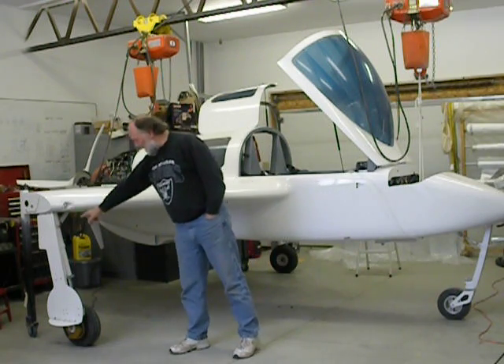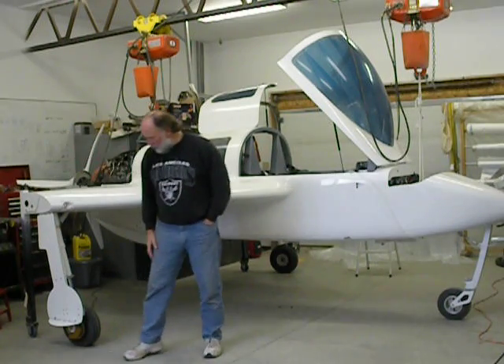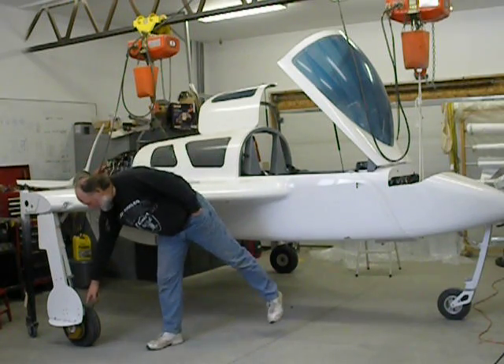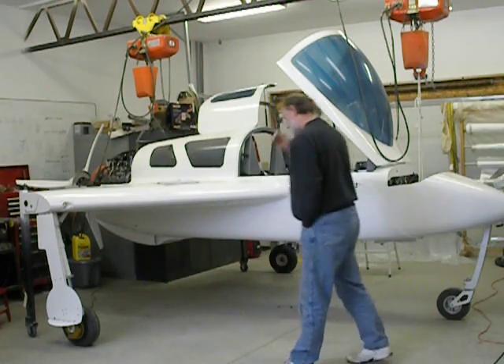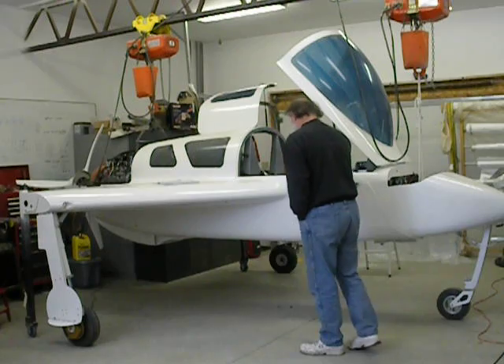This is the landing gear, and my gear doors are on here with little cheese-cutter doors. I do have a landing light here which is active only when the gear is down, and it will actually turn off as the gear comes up.